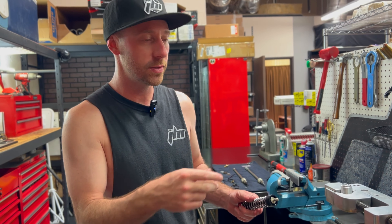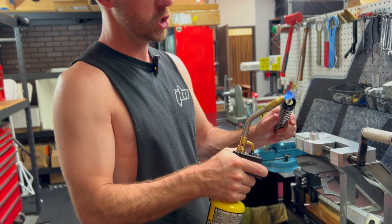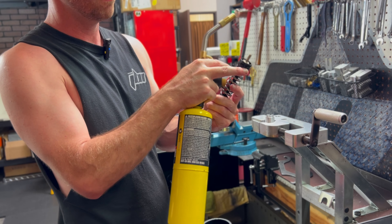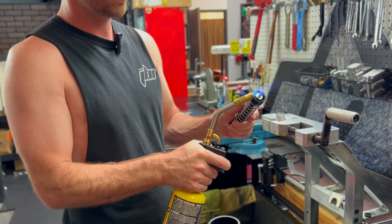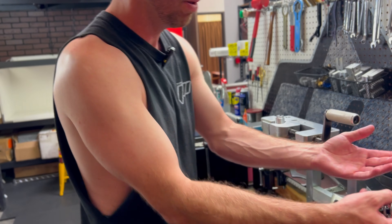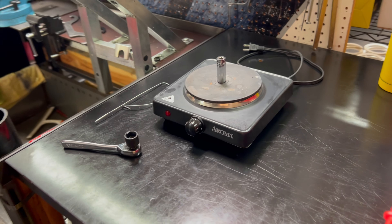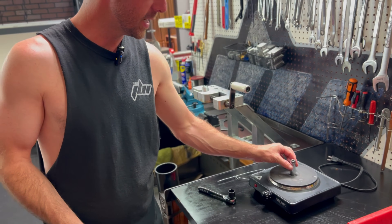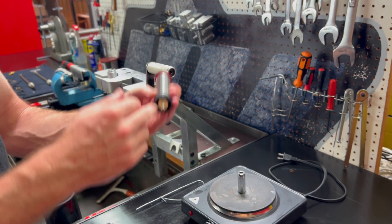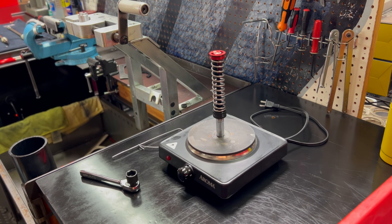There are two methods to remove the post. The first is a flame — heat up just the tip, but be very careful not to melt or burn the Teflon bands or rubber o-rings. A much safer method, and what I prefer, is a heat plate. I got one from Amazon for about $19. You take a socket, put it upside down, turn the heat plate on, and place the flat part of our compression post right against the socket. Turn it all the way up to five and let it get hot.